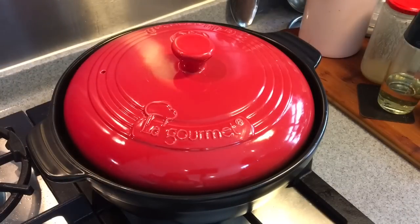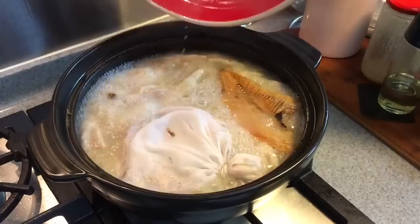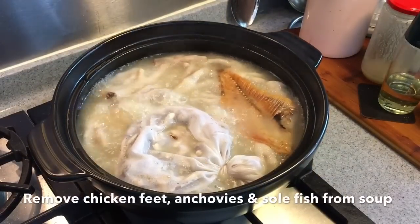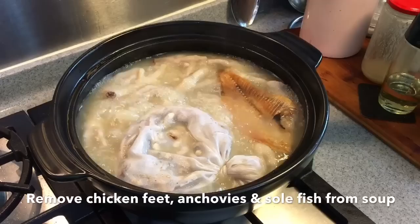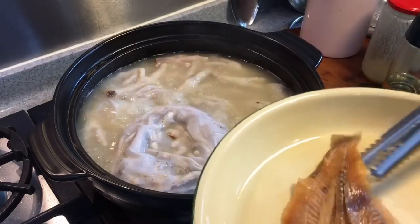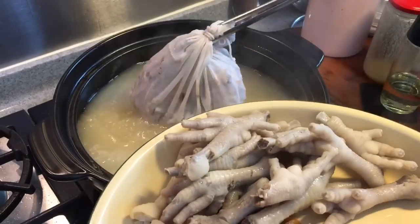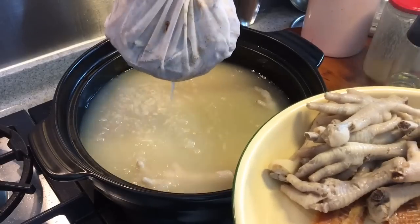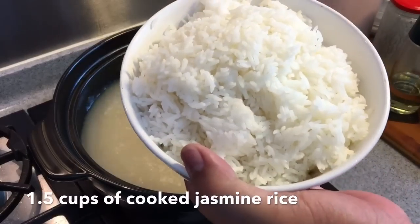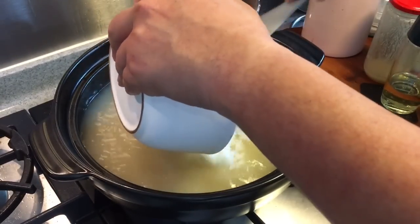The soup has been boiling for 45 to 50 minutes now. Let's have a look. Beautiful, smells really nice. Now we'll remove the chicken fat, the anchovies, and the soul fish all from the soup. Look at how beautiful and milky the soup is — no MSG, very flavorful soup. Next, we'll add in the rice. This is approximately one and a half cups of cooked rice. Just pour them into the soup.